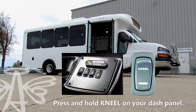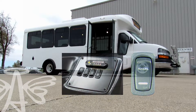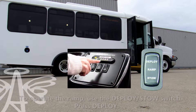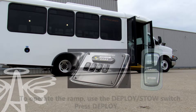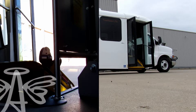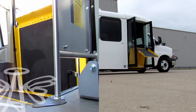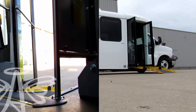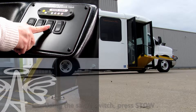To kneel the bus, press kneel. Prep the deploy switch to extend the ramp. Utilizing the same switch, the ramp will retract.